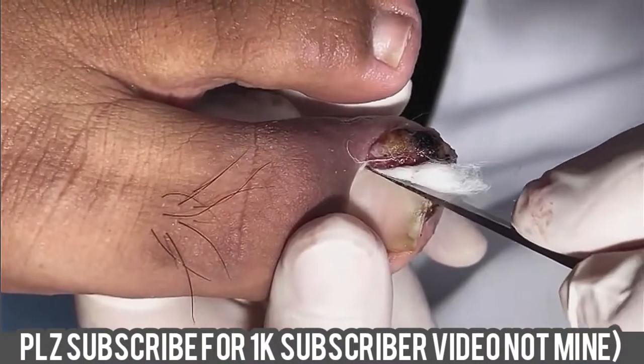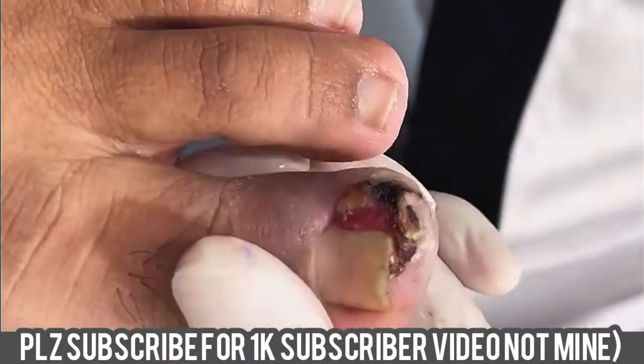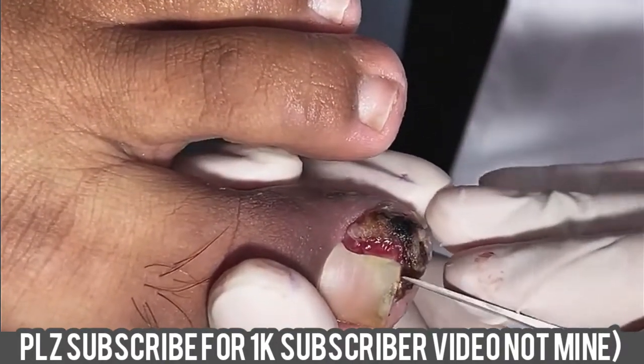Now let us take a look at his right foot. The situation is almost the same, and we also take the ingrown toenail first.